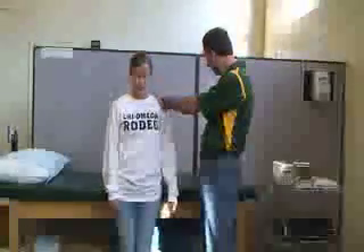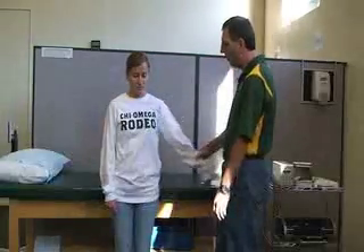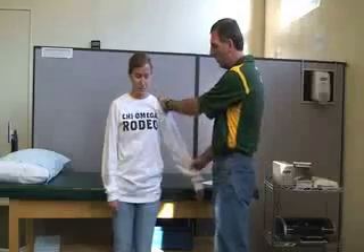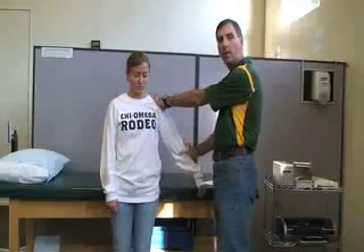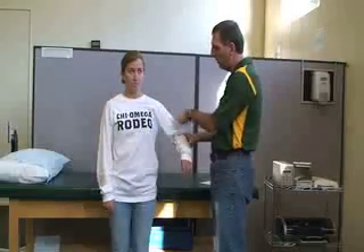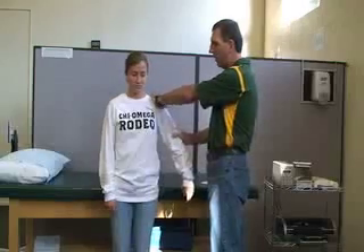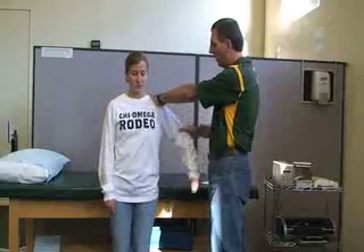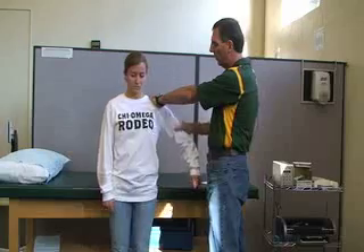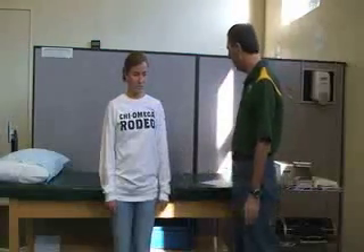The next one is the middle deltoid. The middle deltoid is past 30 degrees, still in shoulder abduction. You can either do it with the arm fully extended or with the arm at 90 degrees of flexion — either one is fine. You want to stabilize the shoulder and have her pull up into abduction against you. That is for the middle deltoid.